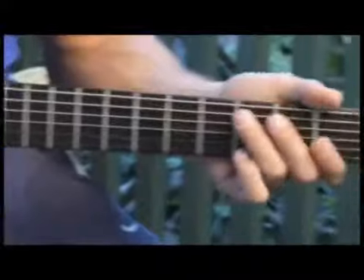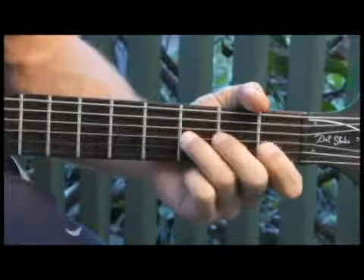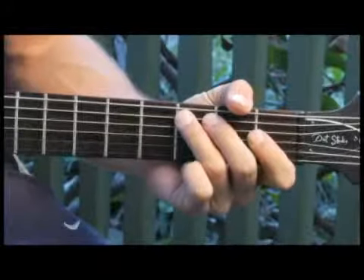Moving back to the third fret, fifth string. Up to the tenth fret, fourth string.